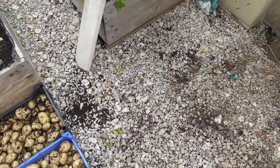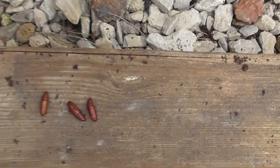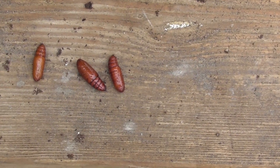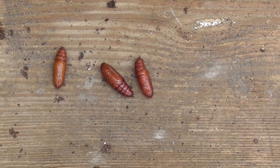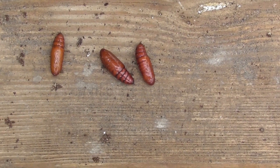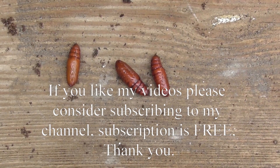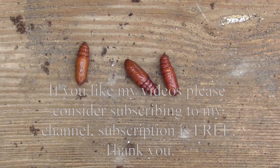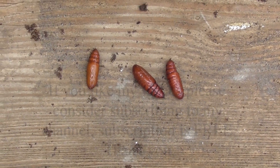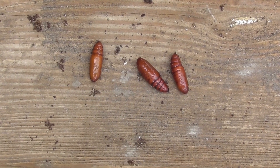Now, I've come across these things, and this is something else I've never come across before. I'll have a look on the internet, but if anybody knows what they are, I'd appreciate it. There were some other grubs in as well that are a lighter colour, but they've already gone. And the father I took out of these earlier, they've already gone as well.